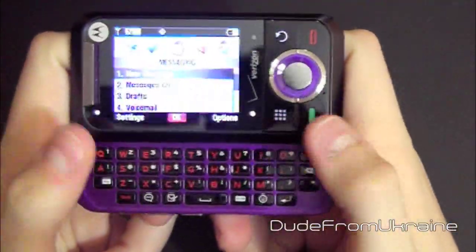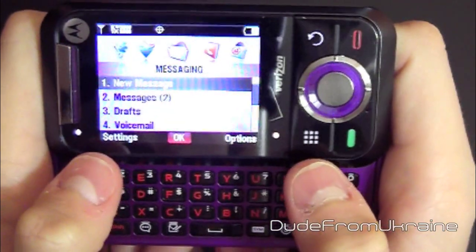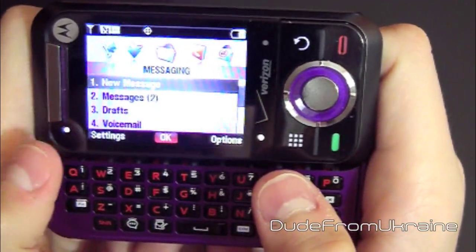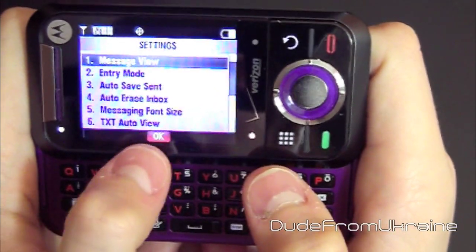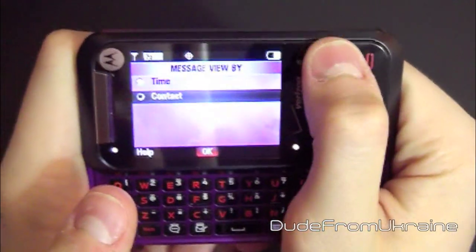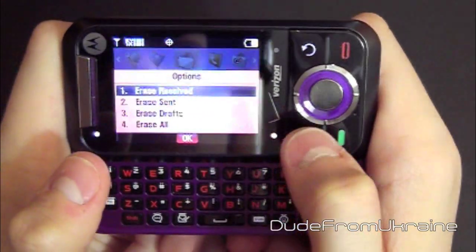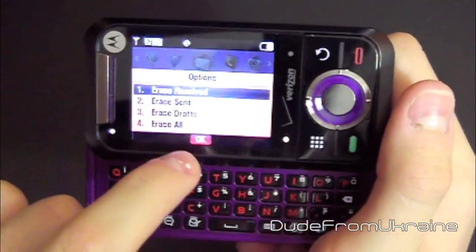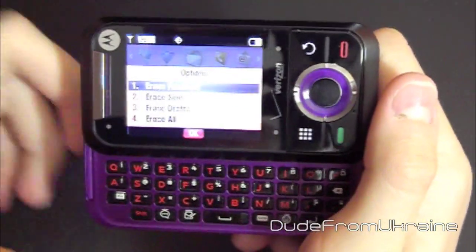You can flip the phone open and the dot switches positions, so you can control either side. You can go to settings — just tap and go into settings. There's a middle touch here where you can click OK, go back, and click options. So there are just a few touch features on the sides, and as you can see, one set turns off while you're flipped into this mode.